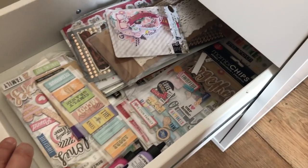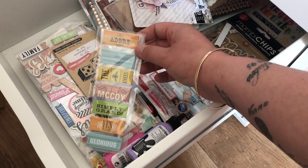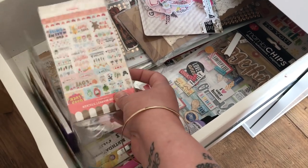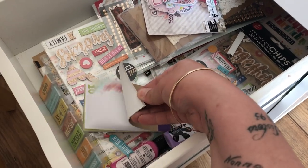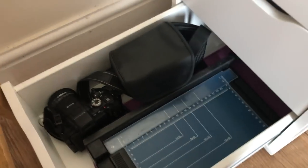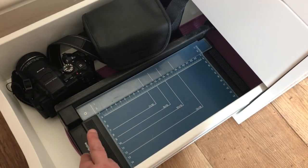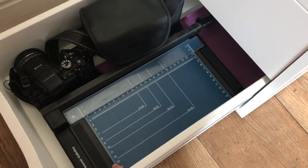The second-to-last drawer is lots of different ephemera and bits and bobs that you would put in journals or smash books — me and my kids are doing a smash book at the moment. So it's all stickers, labels, and stuff you'd put in a smash book. And then finally in the bottom drawer I have my camera, camera case, a very old guillotine, and under that a paper scorer. So if you're making cards and you need to score a line down it, that purple thing will do that for you.